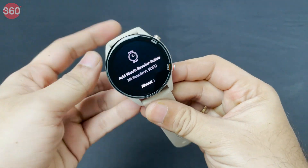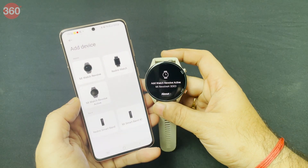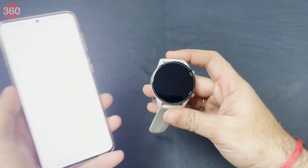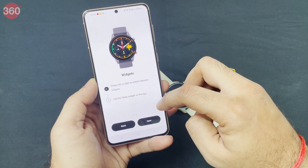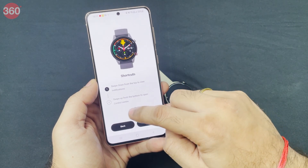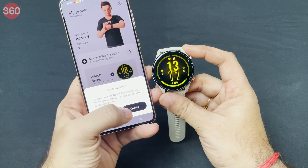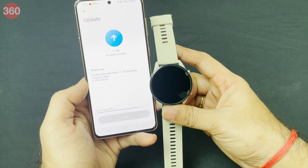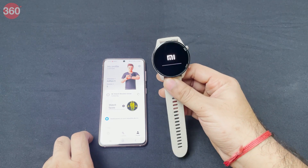The watch has two buttons, and the display is asking me to pair it. It requires the Mi Wear app. The pairing process is very easy — you get a small tutorial on the smartphone as well, showing you how to use the up button for apps, the down button for workouts, and how to swipe between widgets. There's also a software update available for the watch, so I'm going to update it before diving in.